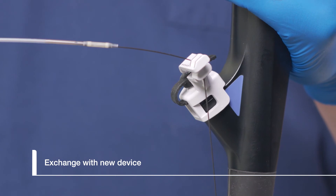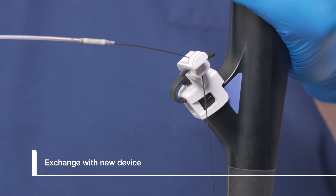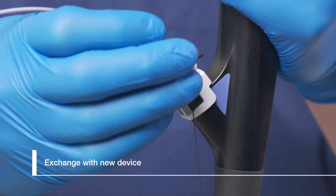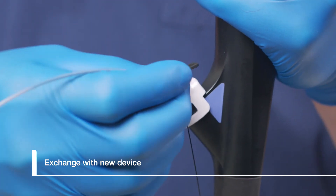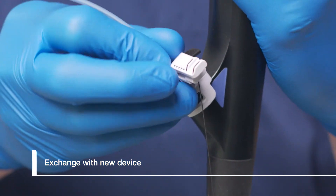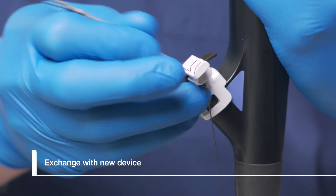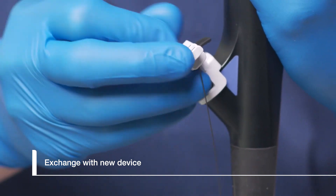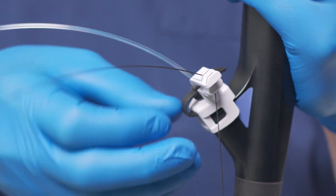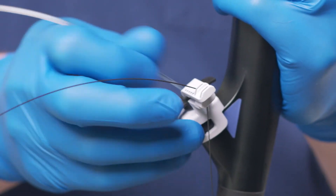Backload a new device, such as a distally wire guided extraction balloon, onto the appropriate guide wire. When the tip of the balloon reaches CleverLock, unlock the guide wire and advance the balloon into the biopsy cap. The elevator may be used to maintain guide wire access in the bile duct. Once the guide wire re-emerges from the balloon, it may be locked in CleverLock in one of the free slots.